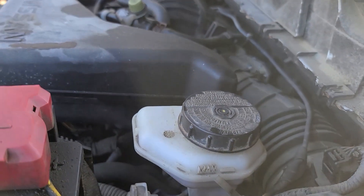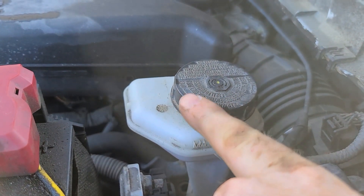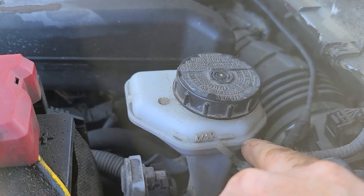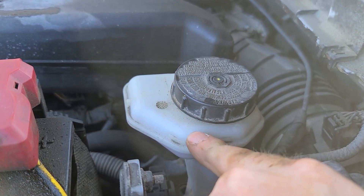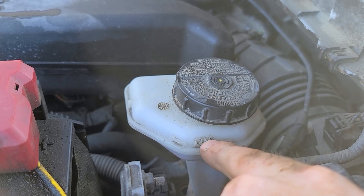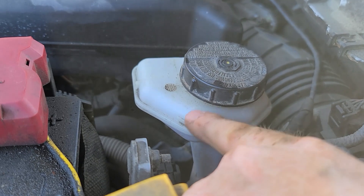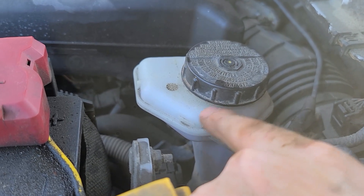Make sure you check and top it up — always be checking. Because when you bleed your brakes you don't want it to bleed down and get air in the ABS. You always want to keep it full.